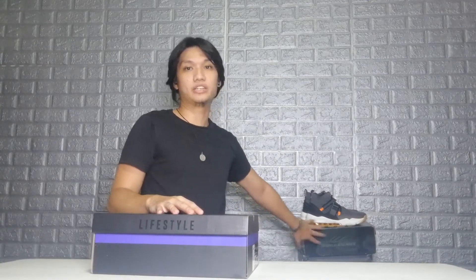Let's get right into it. First, let's look at the box because it's very different from the boxes that come with regular World Balance purchases. You've got the performance box and then the lifestyle box. This one is very sleek and elegant — a simple plain black box with purple detail. On the top you can see the World Balance logo in gloss, and 'Lifestyle' is printed there, and on the side you've got the sticker with the item info.